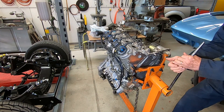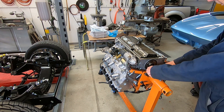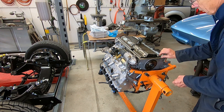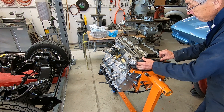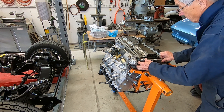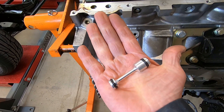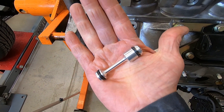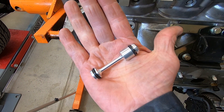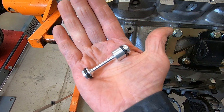I've already taken all the bolts off this rear cover, so it just slides off. Here's what that oil galley plug looks like — it's often called a dumbbell or dog bone.